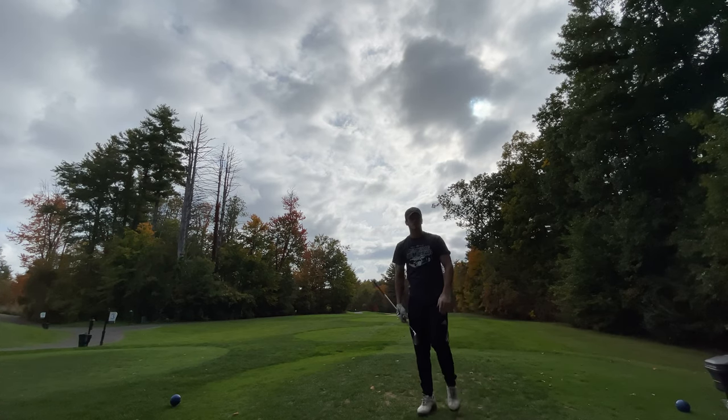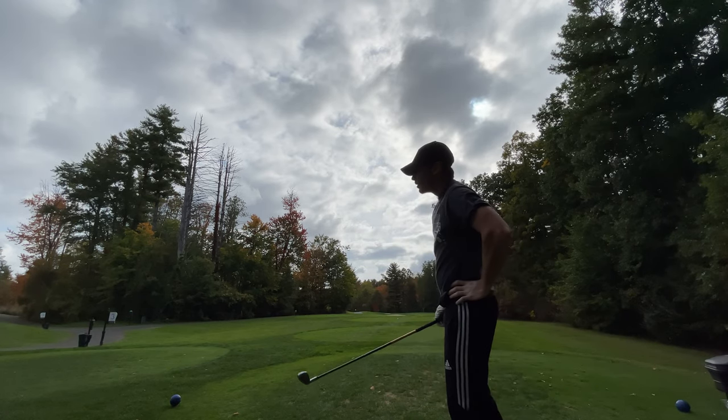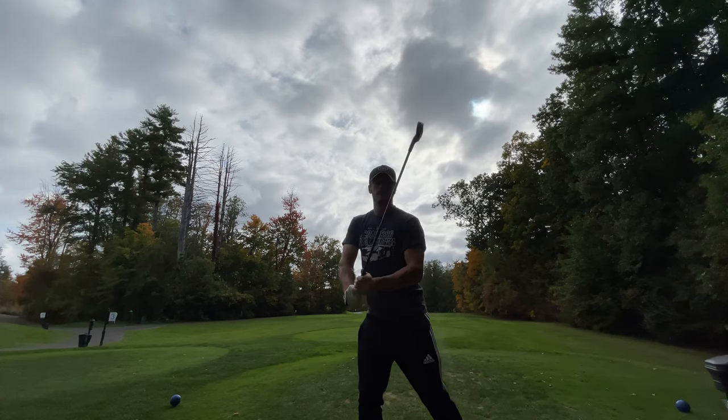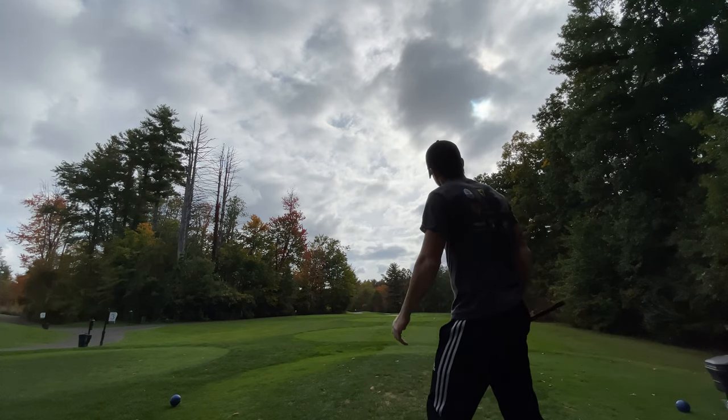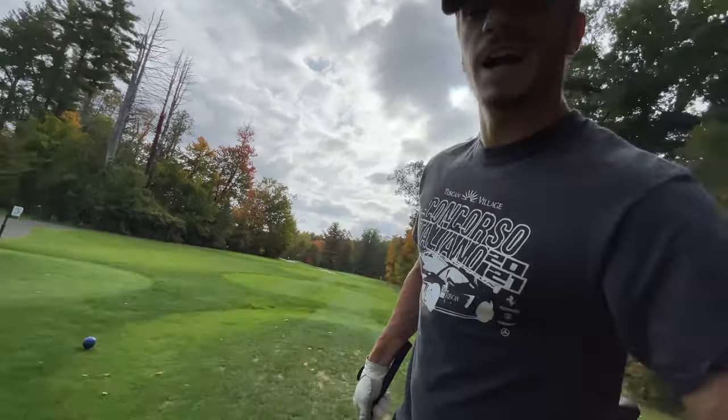Still zero greens hit in regulation. A little bit right because I've been hooking it — hooking it left since this club is so freaking... look at this thing. It's insane. But so close, so close to getting on in regulation. I guess there's always next hole.